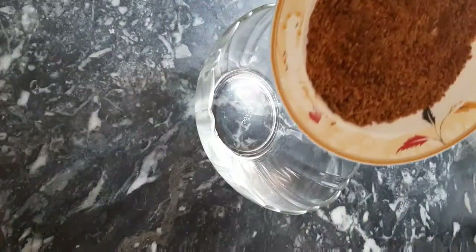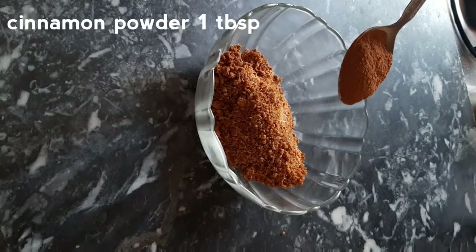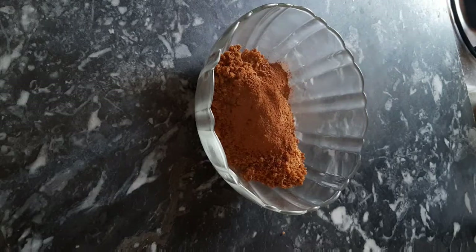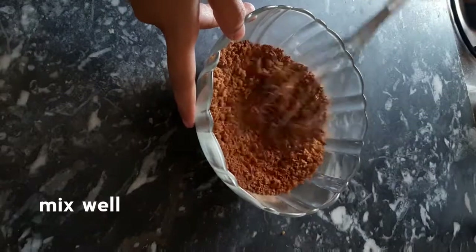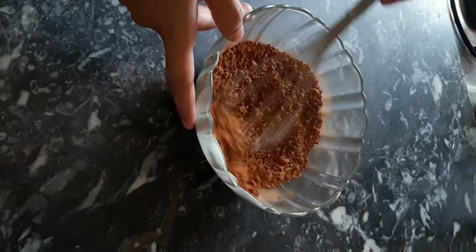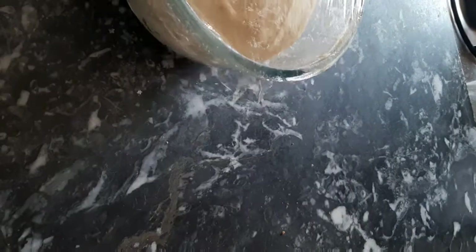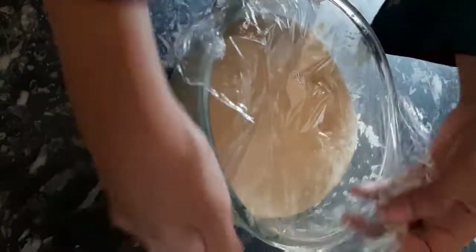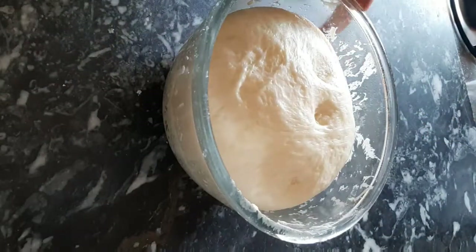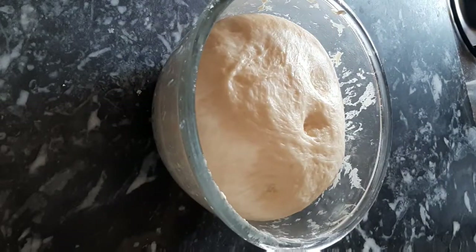For the filling, we will use half a cup of brown sugar, one tablespoon of cinnamon powder, and one-fourth teaspoon salt. Mix the filling ingredients together well until combined.